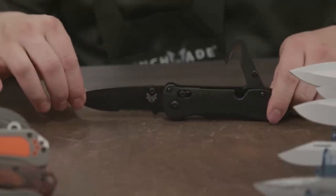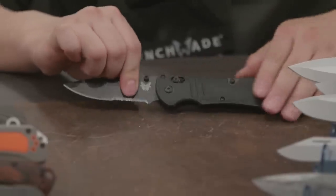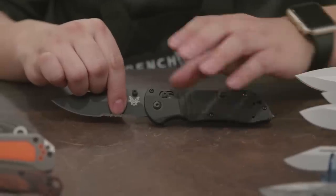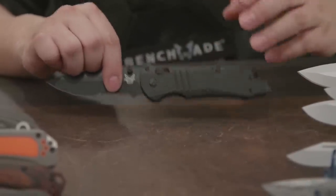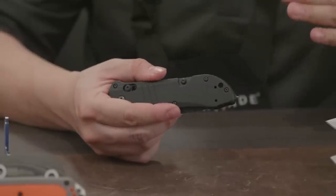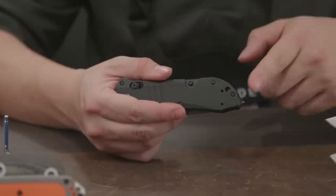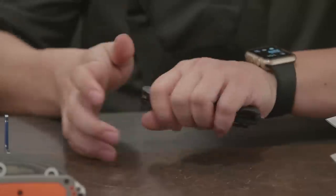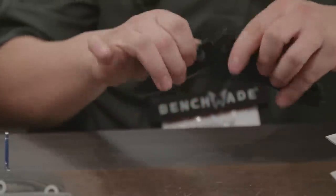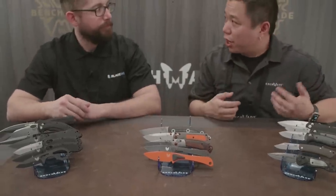We changed the steel to S30V, so you get better edge retention than the N680. It still has the rescue hook. We also changed the handle profile — the original Triage had peel-ply G10, very grippy but blocky, so the carbide tip on the window required a very precise square strike. On this new model, because of the chamfering we added to the handles, if you're off by a little angle when striking the window it will still be able to break through. And it still has a seat belt cutter — all the things you're used to in the Triage, plus upgraded steel.